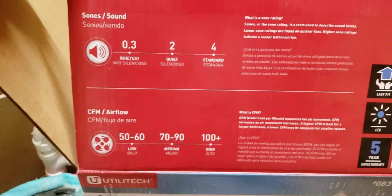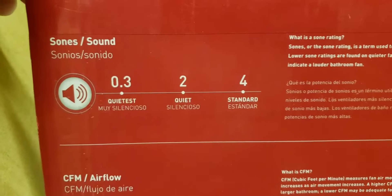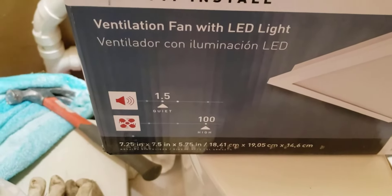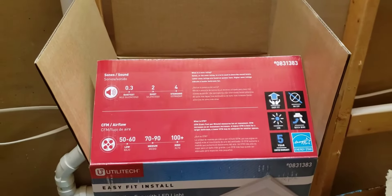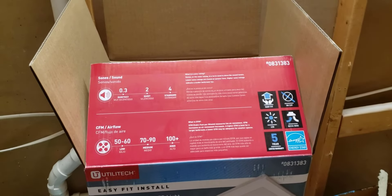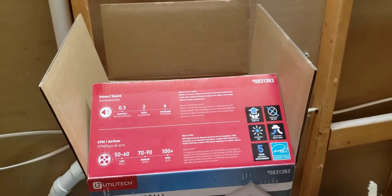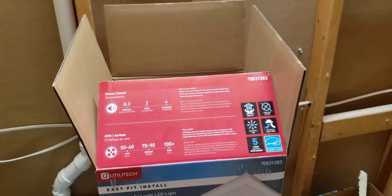This is what this one looks like. I thought it was pretty cool that they actually give you the definition to explain what it is you're looking at — this one falls at 1.5 sones, considered quiet. And the airflow was 100 CFM, so pretty high. This video is gonna chop up a little bit because I don't have a tripod to mount my phone on to record this yet.